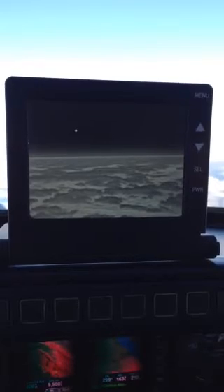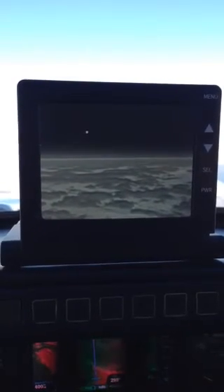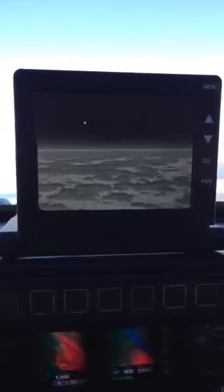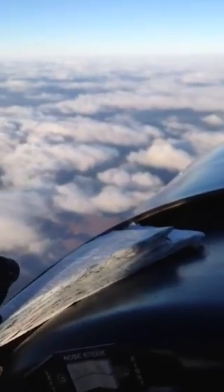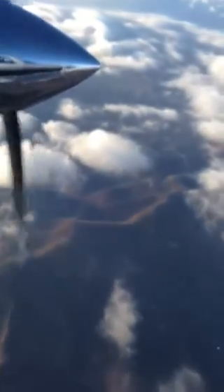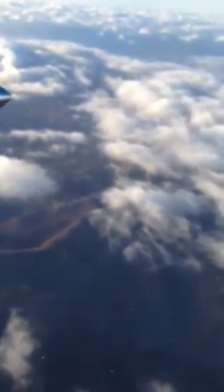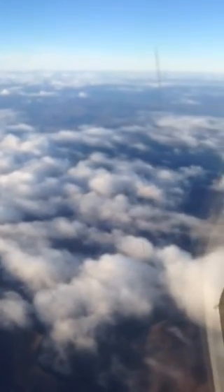Looking past the clouds, you can see the hills that are below us here. The sun is in the middle.